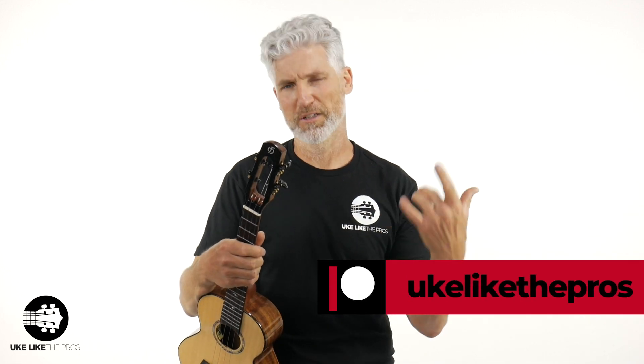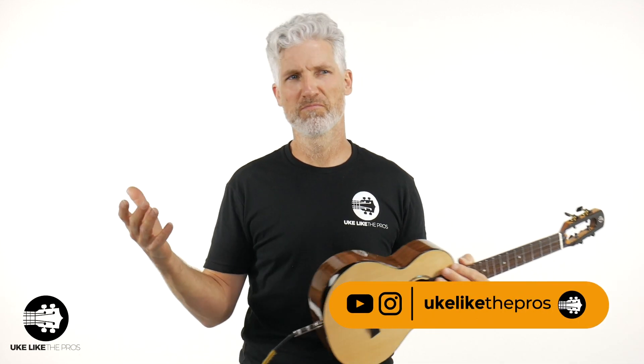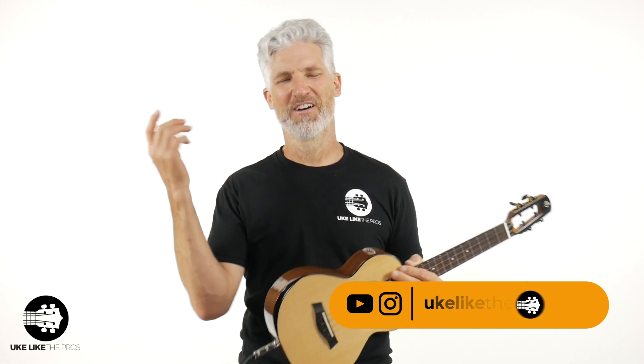If you want to connect with us more, check us out on Patreon at patreon.com/ukulelePros — we've got a bunch of stuff for our patrons and members over there as well. Find us on social media: TikTok, Instagram, YouTube, wherever. I appreciate you being here, thanks for the support, and we will see you next time.